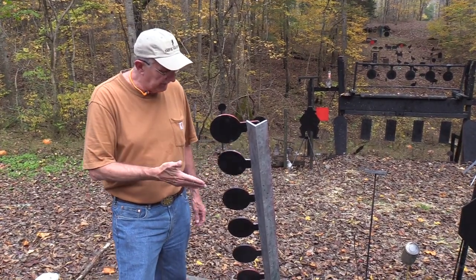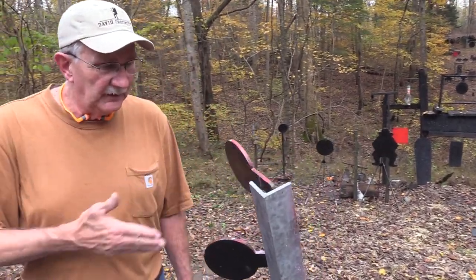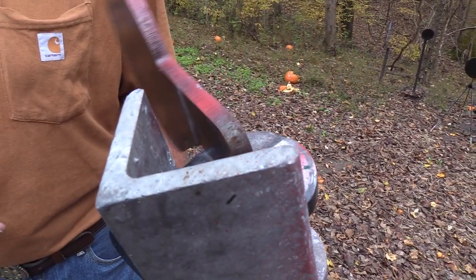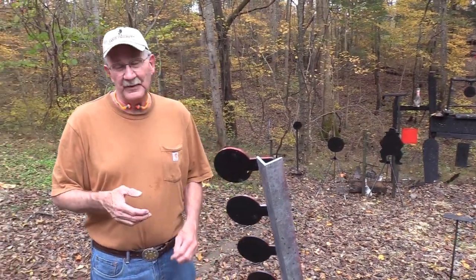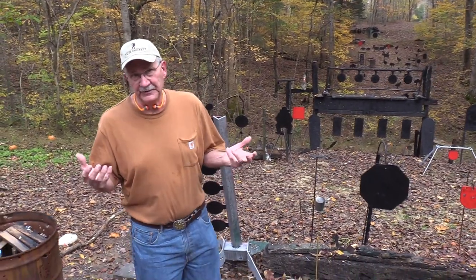I wanted to walk down here to give you an idea - it is a three-eighths inch piece of steel. So if something hits it, it doesn't move much. It's got some thickness to it. So we're going to go up and we've got about 10 firearms out here and about 15 or 18 different cartridges.